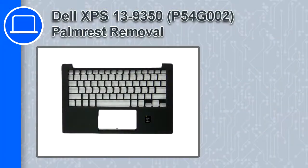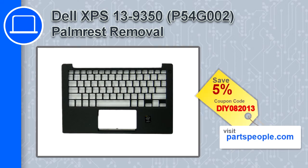Hey, what's up, this is Ricardo and in this video I'll show you how to remove the palm rest from a Dell XPS 13 version 9350. If you're looking for parts for this laptop, go to our website and use this coupon for a 5% off discount.